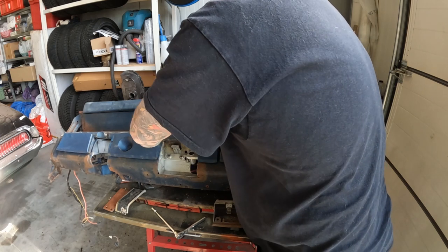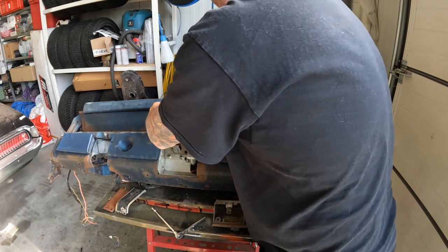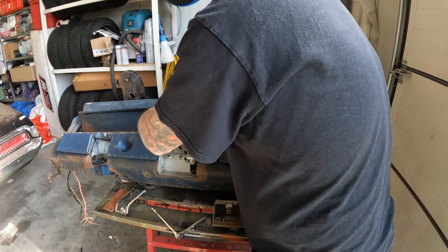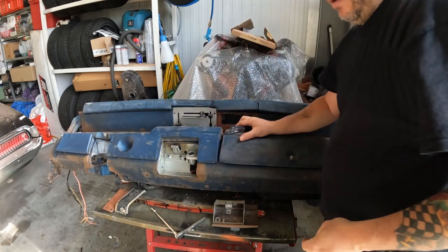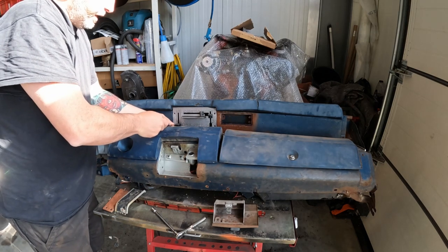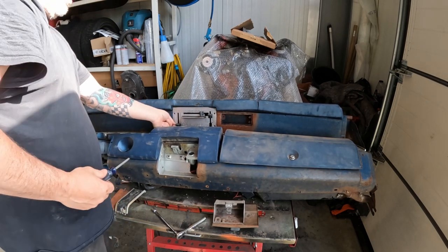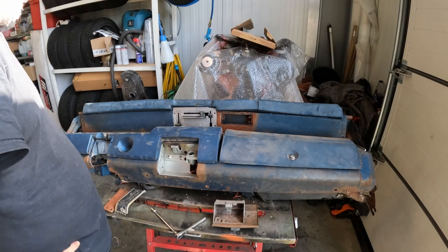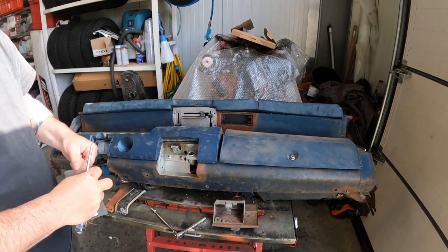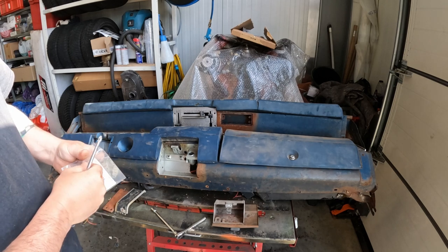It wasn't in an accident or anything major - it had been hit in the back, more like a parking lot little accident. The rear bumper was pushed in a little bit and the rear cross member had a little bend in it, but it was nothing big. The rust was more of a problem than anything else. So we'll clean it all up and get it painted and put it back in the car.